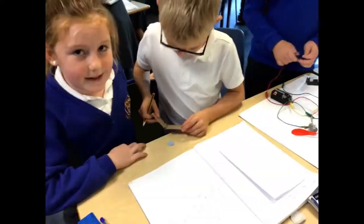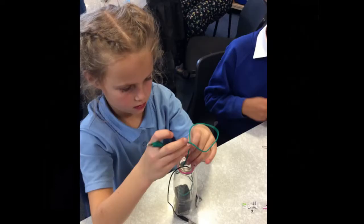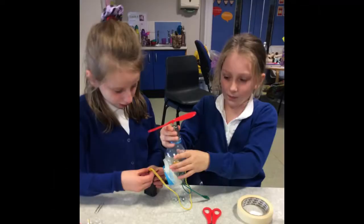First we had to build a working circuit with a motion propeller. Next we had to design and make switches. We had to think of a way of housing our circuits and switches.